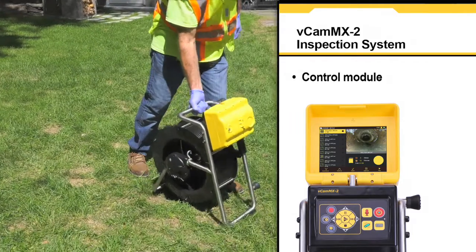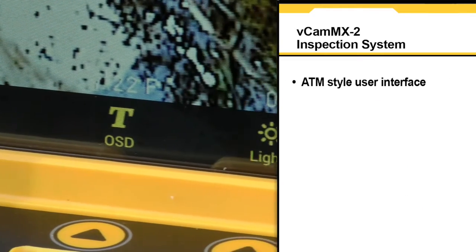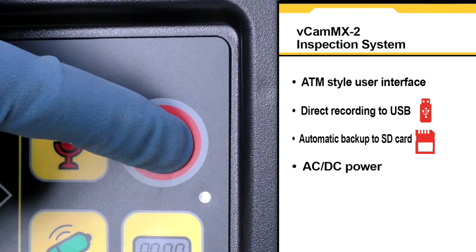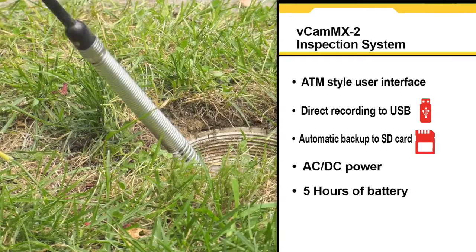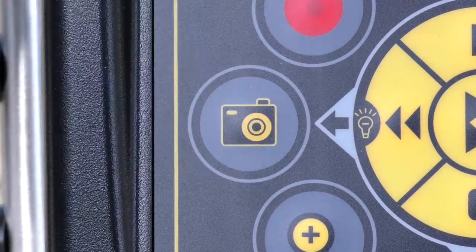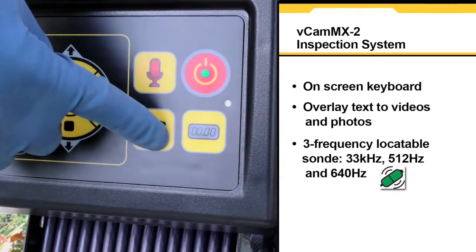At the heart of the system is the easy-to-use VCAM MX2 control module, which features an ATM-style user interface, direct recording to a USB drive with automatic backups to an SD card, AC/DC power and a rechargeable battery that provides 5 hours of battery life, and one-touch recording and JPEG capture.